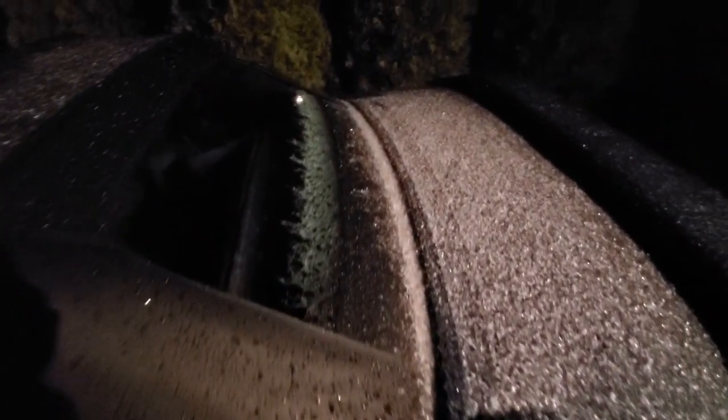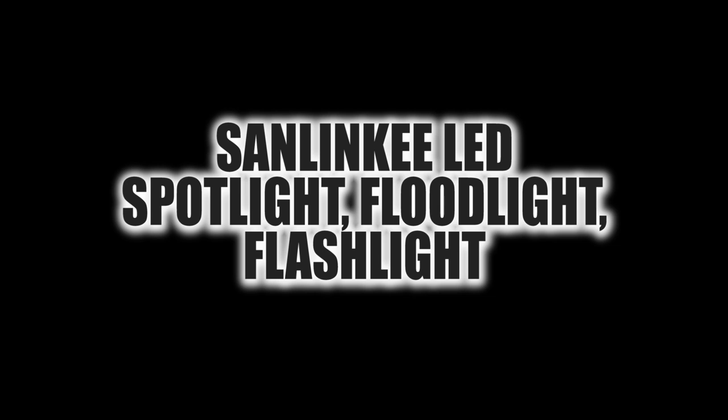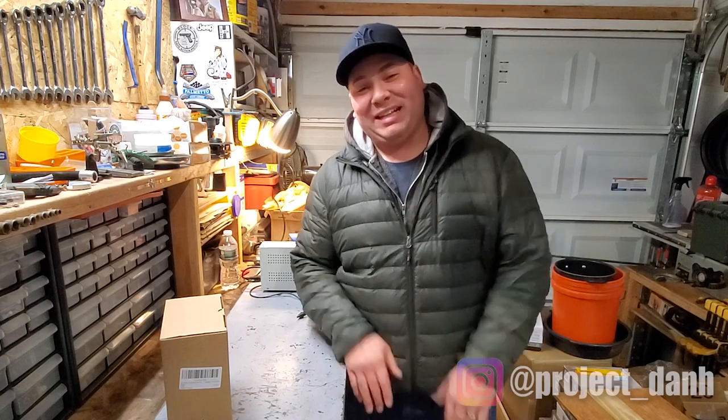Oh my goodness, it's actually snowing ice now and I'm still filming a video, but we are having fun. Hey, what's up guys, I'm Dan H and welcome back to the project.